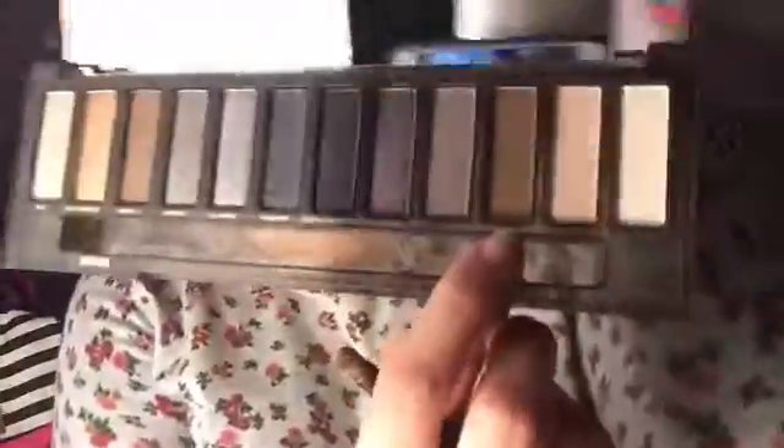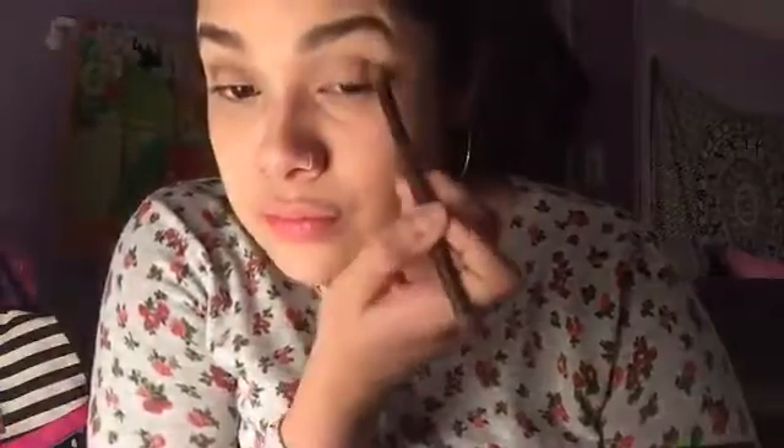The next thing is one of my favorites right now — the Naked Urban Decay Smoky palette. I am obsessed with these colors. The first color I'm using is Whiskey, and that's going to be the transition shade. The second color I'm putting right on the center of my eyelid, and that's Smolder.